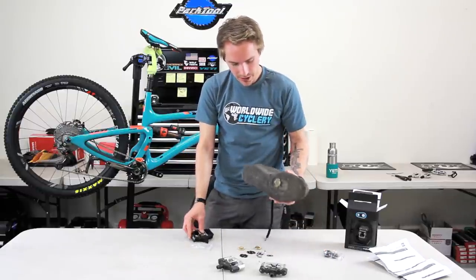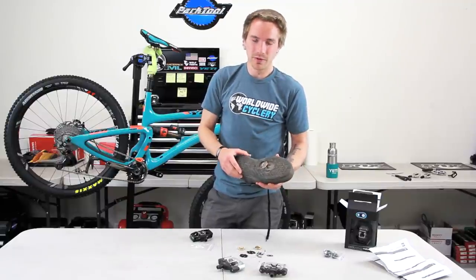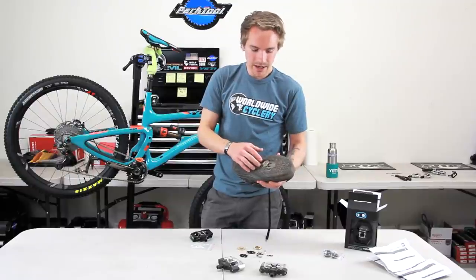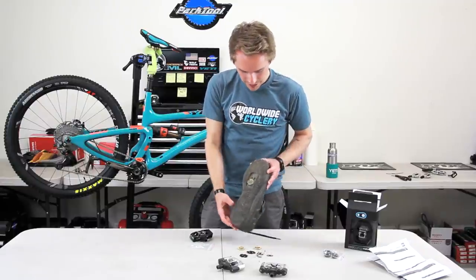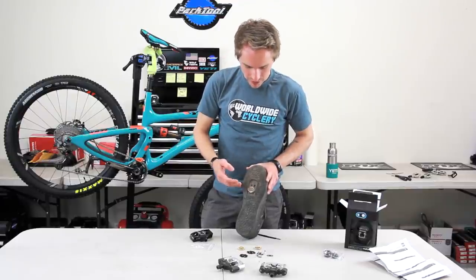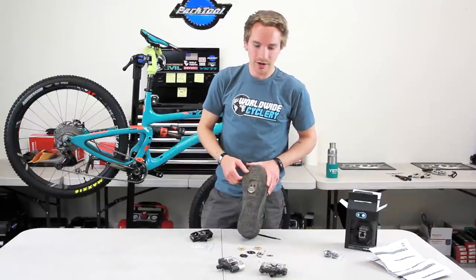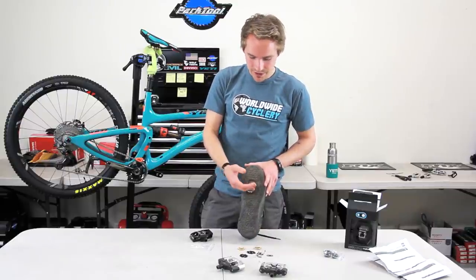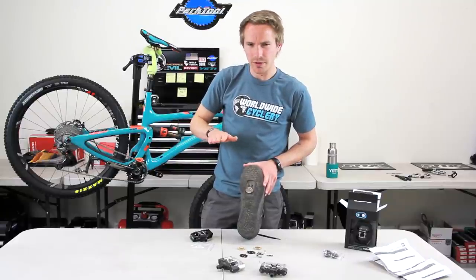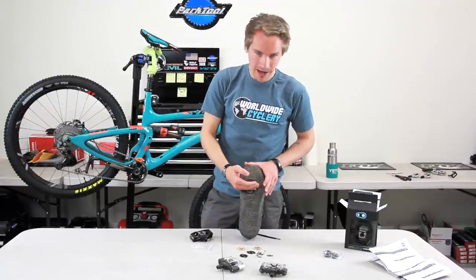Another important part — cleat position. Put it more towards the toe and you're going for efficiency; more towards the back, you're going for stability. This shoe here has it slammed all the way to the back and all the way in — that's a downhiller setup. This is how I set my shoes up as a previous downhill rider. Cross-country and road guys might want to slide it more towards the front for more power and more on the ball of your foot. If you're going for pure stability, slide it as far back as it can go.